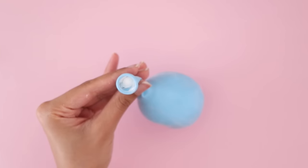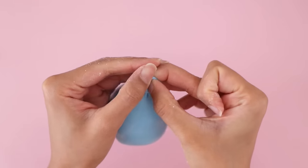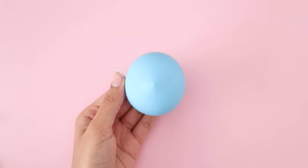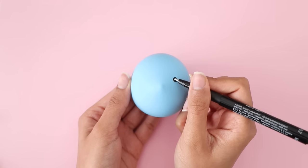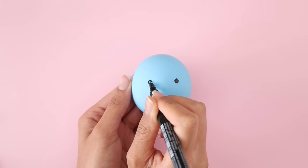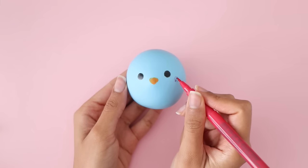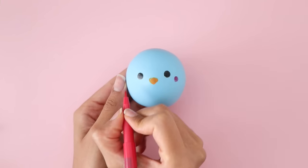Once you've filled your balloon, go ahead and tie a knot. On this one I decided to make a cute little bird design. And here is the stress ball all completed!